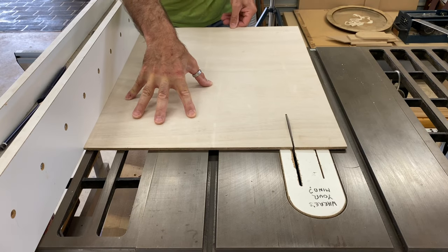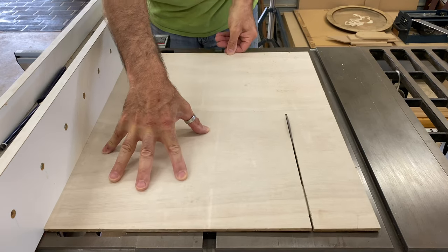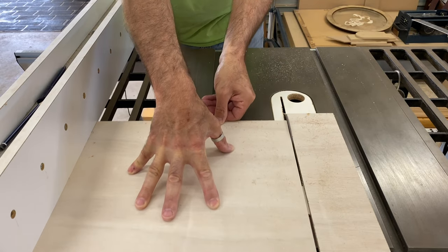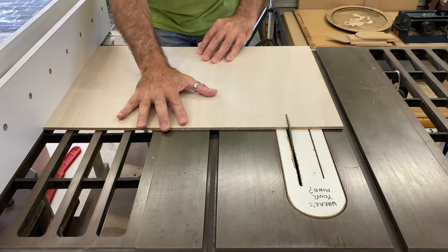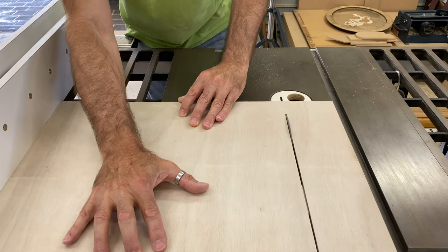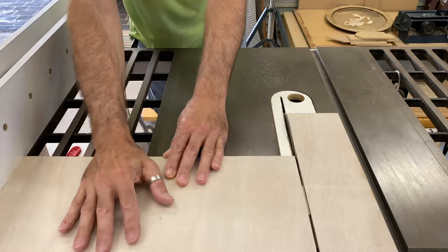The way I do my floating frames has changed slightly from my original video on how to make these — I now put in a full board as the backing. It's easier and quicker and provides a lot of flexibility for positioning the screws to attach the canvas and the hanging hardware.